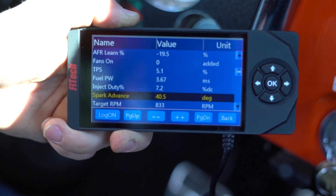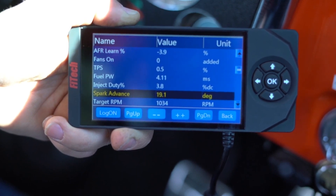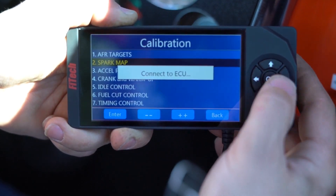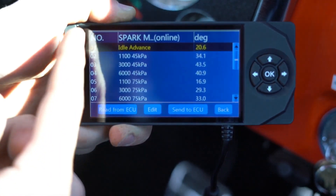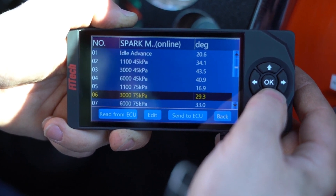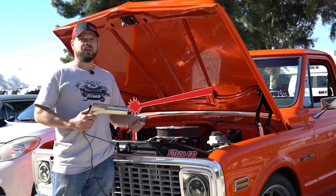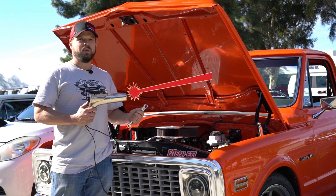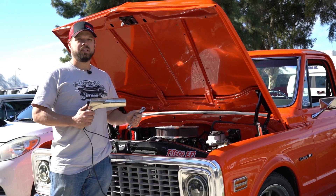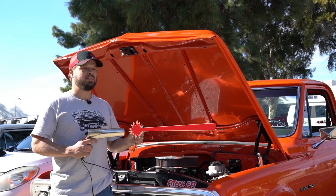When I open the throttle, it goes to the table values in the spark map — at cruise, 40 degrees; at full throttle, it hits the 30s, just as the spark map shows. At idle it bounces around 20 degrees depending on RPM; cruise is about 43 degrees; full throttle is 29 to 33 degrees. That's how you set up ignition timing control with a FITEC EFI system. If you're having any trouble, refer back to your instruction manual. If you really need help, call our tech support — we'll be glad to help. Comment below with any questions, and click here to check out more of our Tech Tuesday FITEC videos.